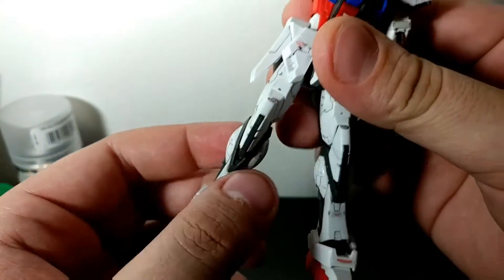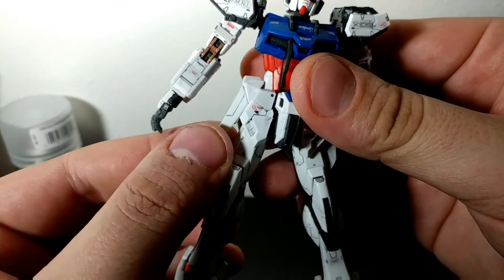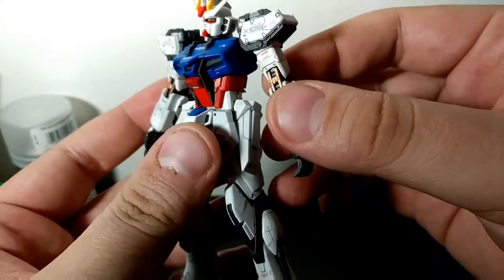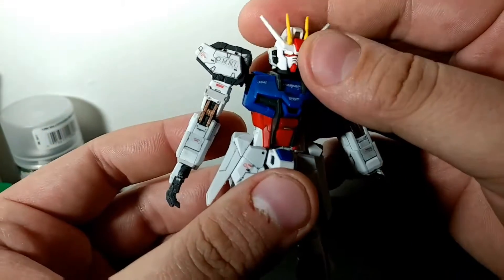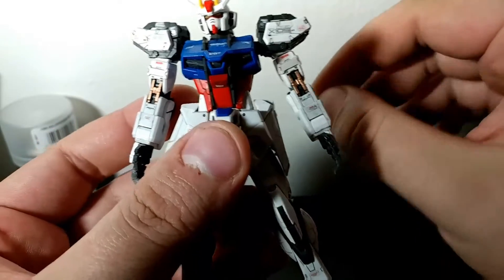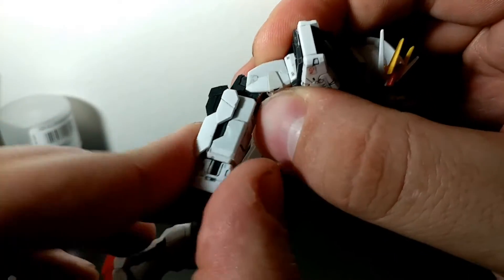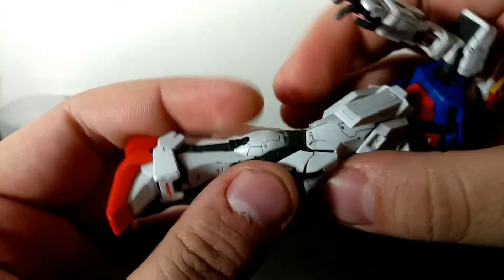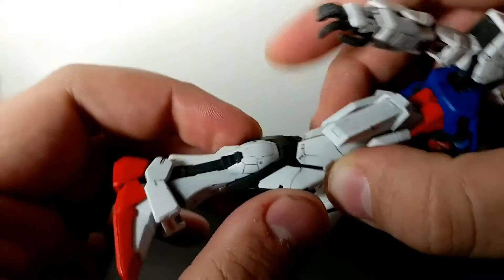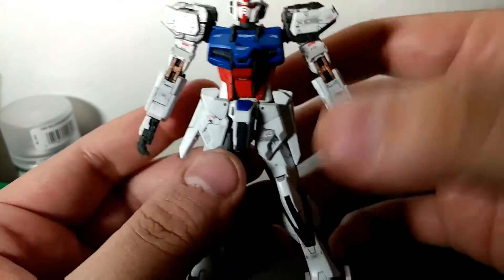There's really no issues getting really any pose you want out of this thing. One hindrance might be the side skirt going this way, and Real Grade frames for me seem to be pretty stiff. So once you get a pose it's not going to move on you, but getting the arm or knee to bend in a specific position at first can feel really stiff and you feel like you're gonna break the kit — kind of scary — but once you get a pose it's awesome.